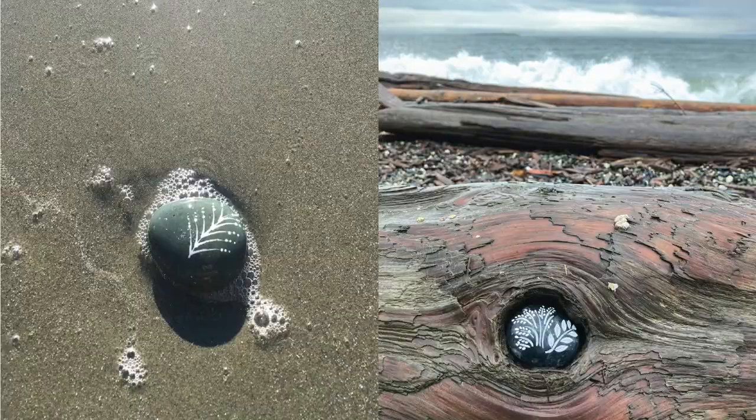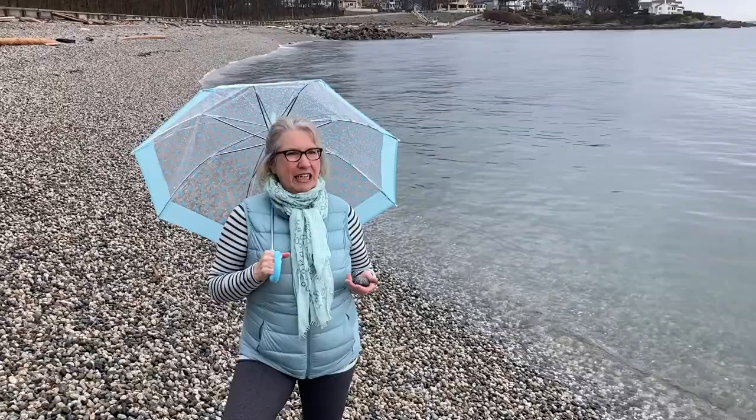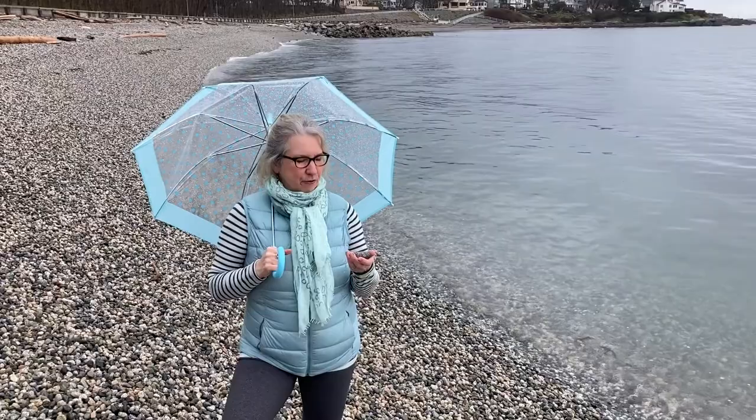A stone is really like a mini canvas. It's really small and it's not very intimidating, but you can also create beautiful art on it.